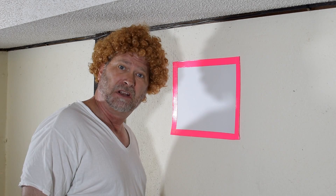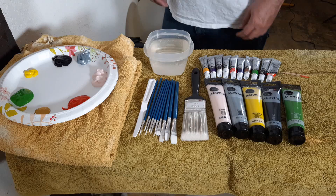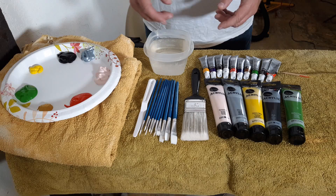Today I'm going to paint a picture of a family standing outside of their house, kind of like how you used to do in kindergarten. My painting is probably going to be just as bad as it was when I was in kindergarten, so I hope you enjoy the process.